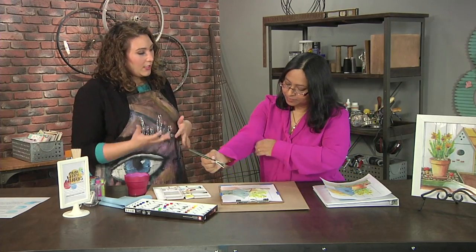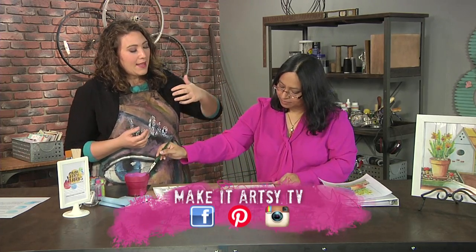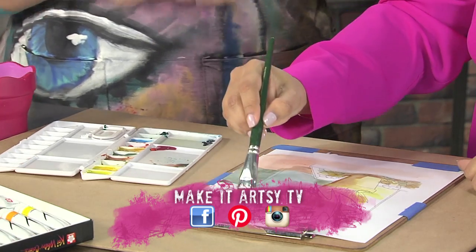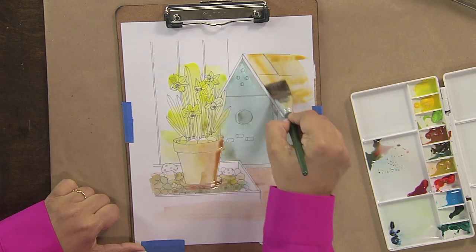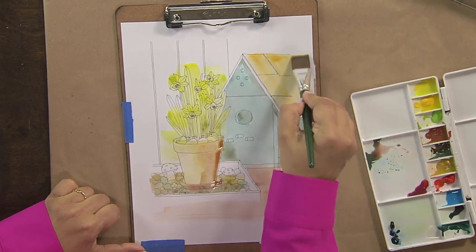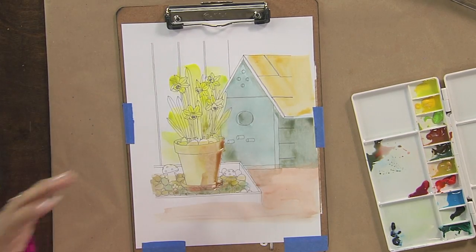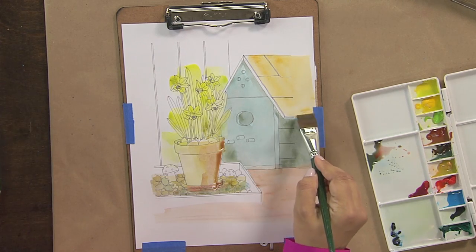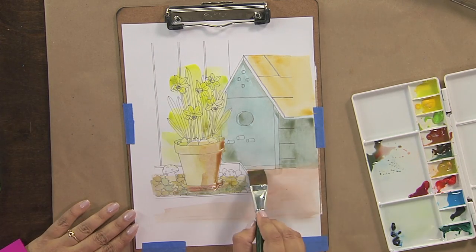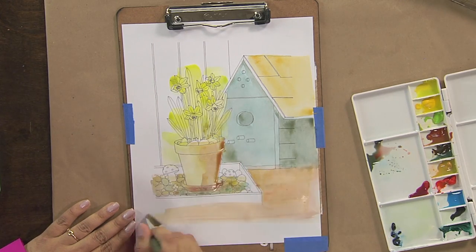As you keep going, remembering that light source is coming from one side — we can tell the light source is coming from the left because if we look at the pot, the dark side is away from the light source. The side facing the light is lighter; the side facing away from the light is darker. And anywhere that has an object in front of it, to add that depth, will be darker too.